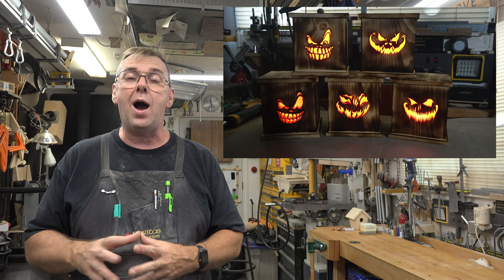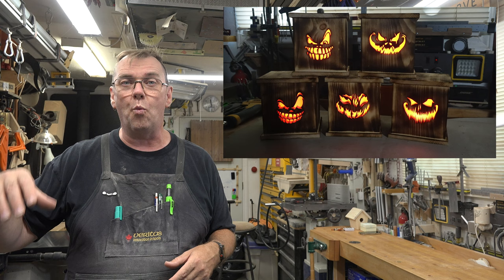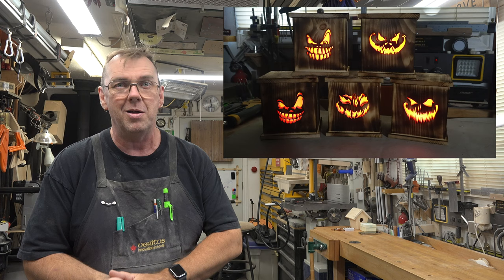The number five didn't come out of the air — I have five steps that come up to my front doorway, and I want to mount one lantern on each step as the trick-or-treaters come up, so they have these glowing lanterns lighting their way. You can make as many as you want, and it's as simple as following the steps I gave you today.